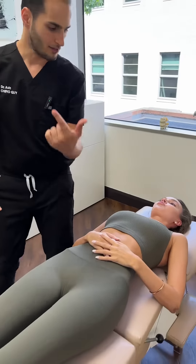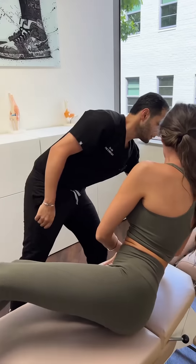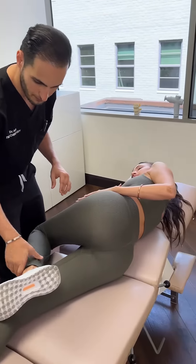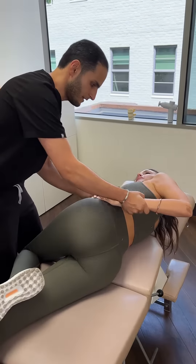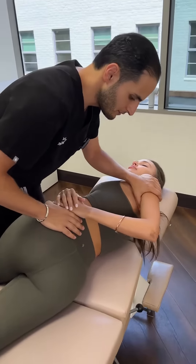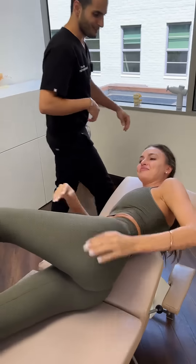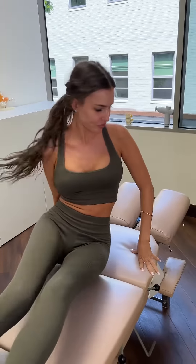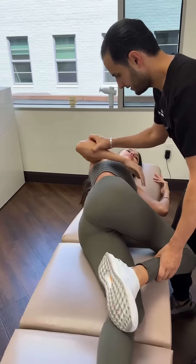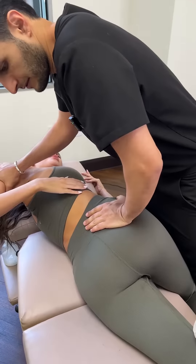Now you're going to lay on your side, face me this way. I'll bring this up for you — you're going to lay your head right there. Top leg is bent, bottom is straight, perfect. Hands go right there and there. All you got to do is relax the shoulder back — you're not going to fall, I got you. Same thing on the other side.